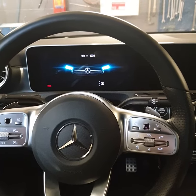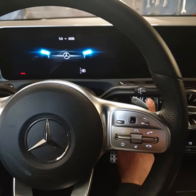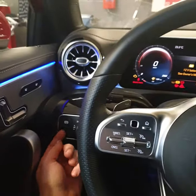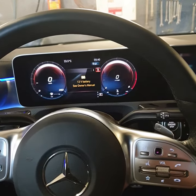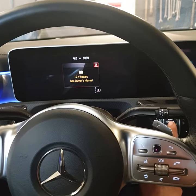First of all, you have to release the parking brake. Turn ignition on, and then release the parking brake. Turn ignition off and turn ignition to the first position.